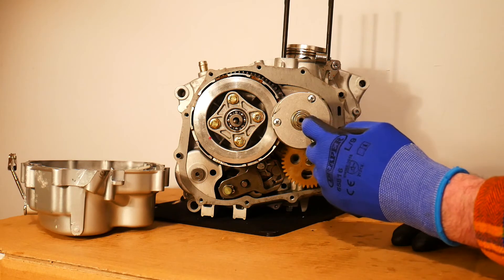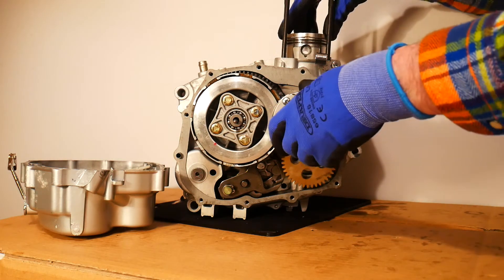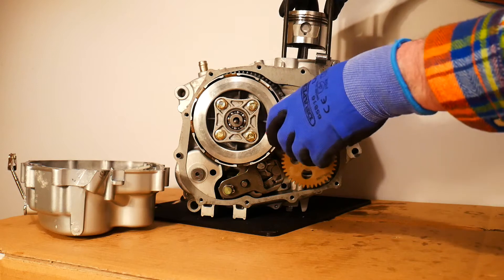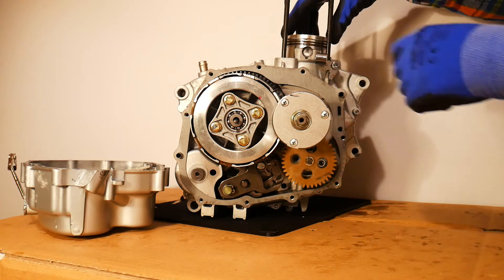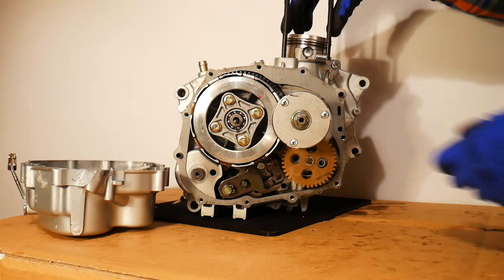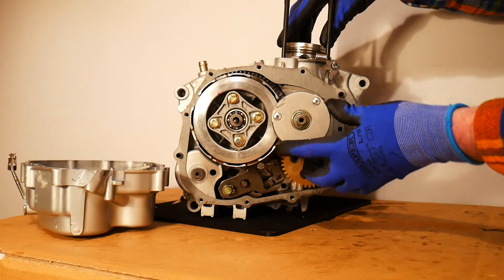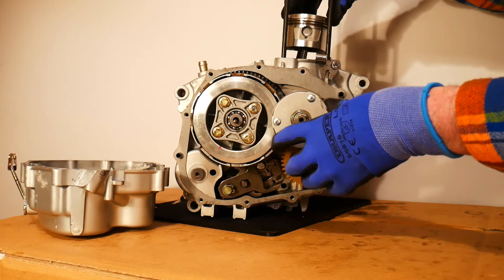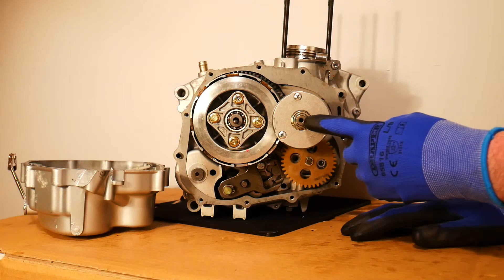The way the centrifugal oil filter works is essentially: when the engine is running, the piston is going up and down and it is driving the crankshaft, which is this component that runs through the center of the motorcycle from this side through to here. On the end of the crankshaft we have our centrifugal oil filter, so it's just rotating on the end of the crankshaft.